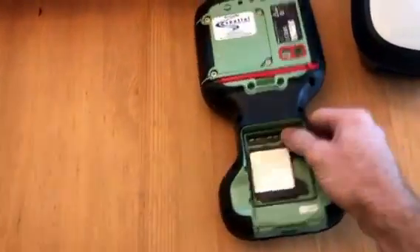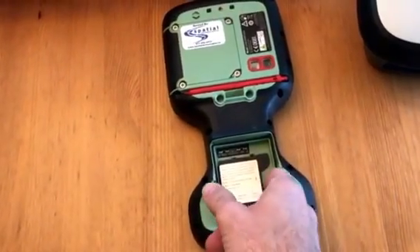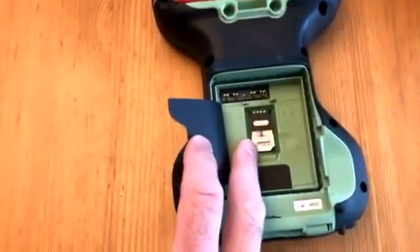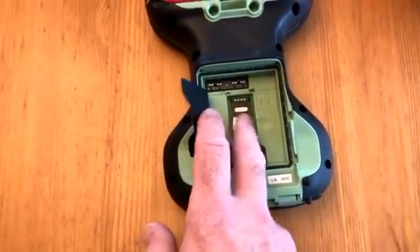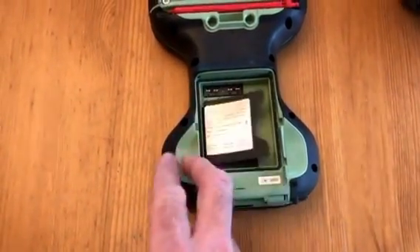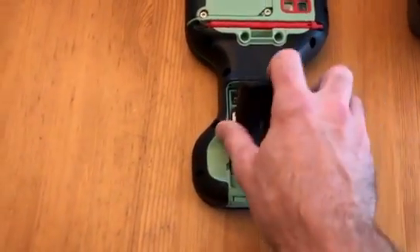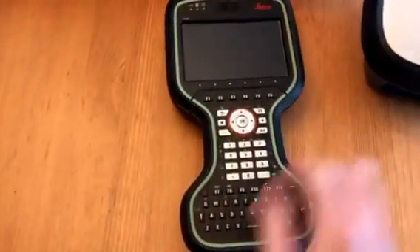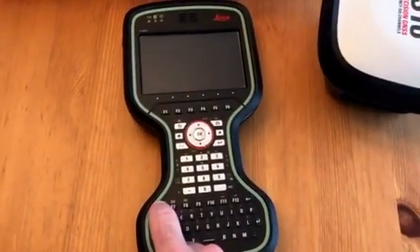What I prefer is to have the SIM card inside the CS20. Just slide down this metal holder, put in your SIM card with the metal side down and the notch at the bottom, then insert your battery and lock it in place.